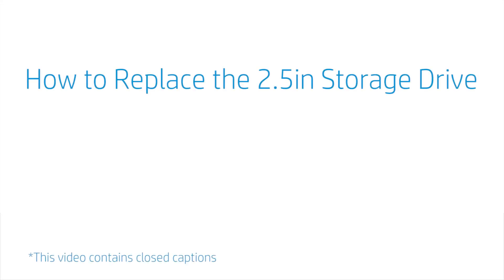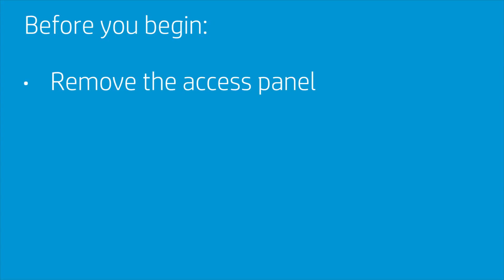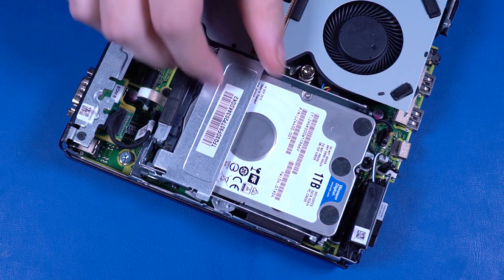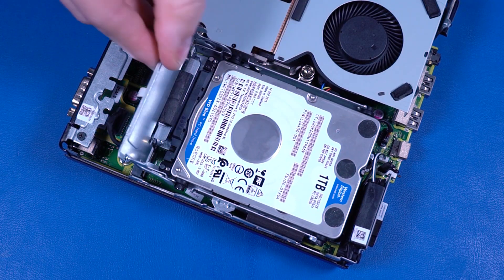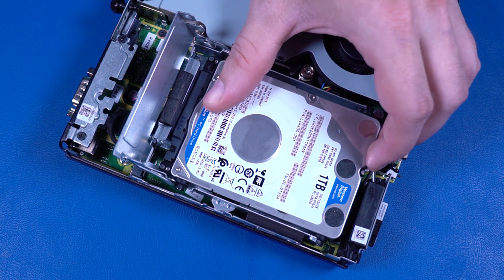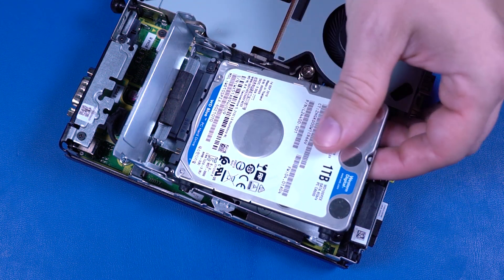How to Replace the 2.5-inch Storage Drive. Before you begin, remove the access panel. Removal: Swing the storage drive cage lever up to partially disconnect the storage drive from the adapter cable. Slide the storage drive away from the connector and lift it up and out of the cage.